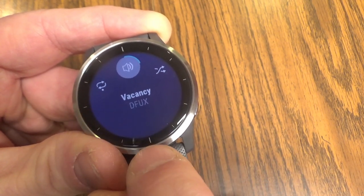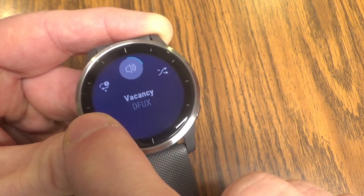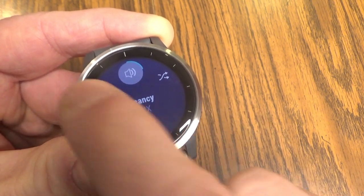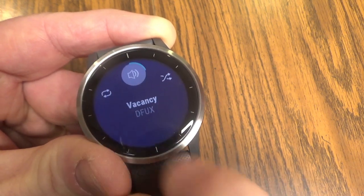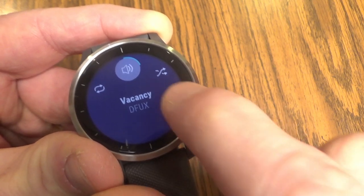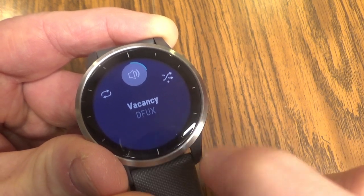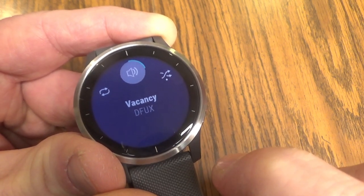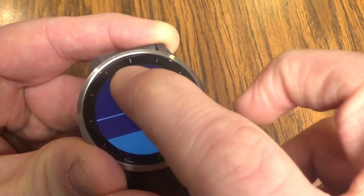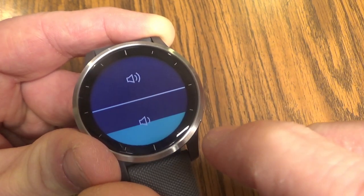By tapping the loop, when you get the little dot at the bottom, that means it's going to loop through your entire playlist. Tapping it again so that you get the little number one is just going to repeat whatever current song you're on. When it just shows the loop with no dot, there's no loop initiated. For shuffle, if you tap the shuffle and get the little dot, that means shuffle is activated. You've also got your speaker icon, and if you click that, by tapping the screen up or down, you can raise or lower the volume.